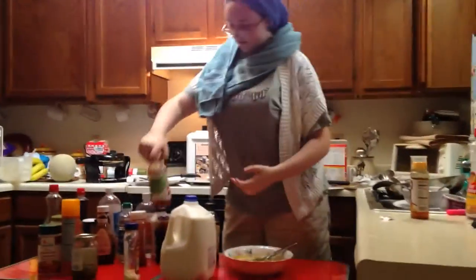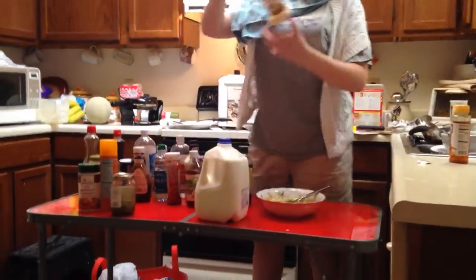And now — wait, we've already put that in. Okay, seems like we're going to put in some horseradish.